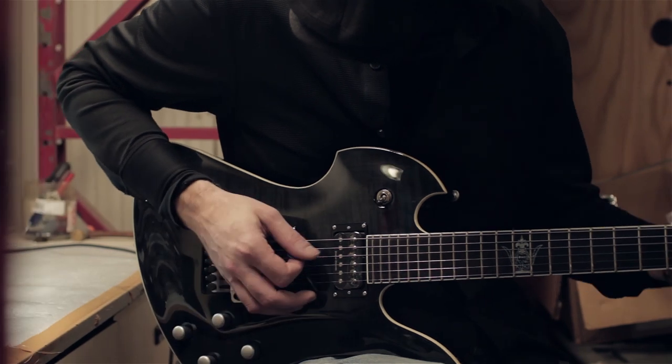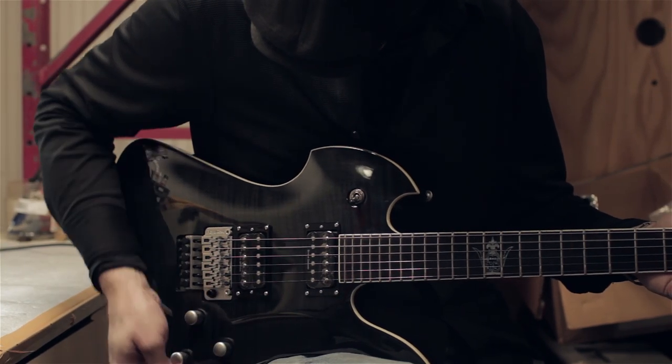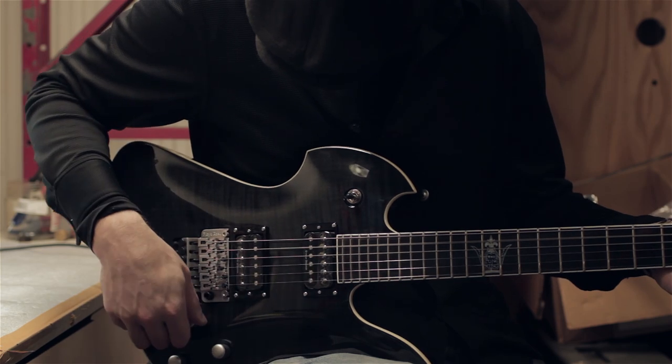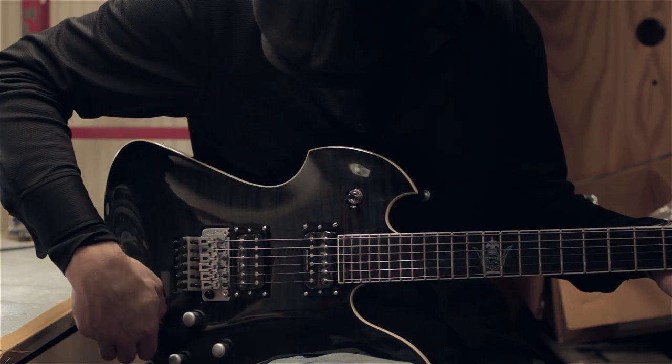After intonation, we check any and all electronics. We go through each pickup and ensure all pots are in working order. It's our goal to ensure your guitar is set up to factory spec.